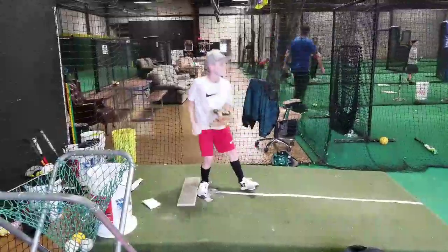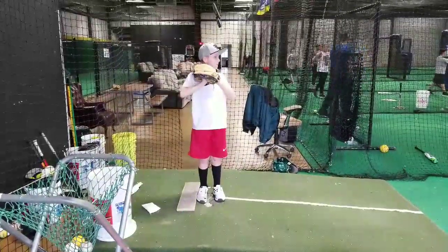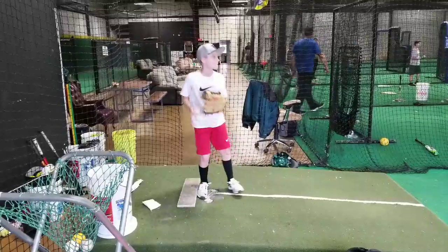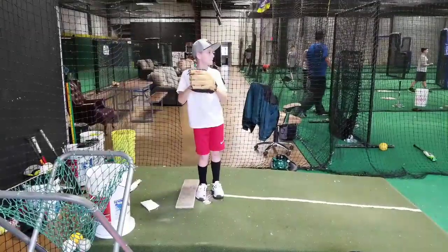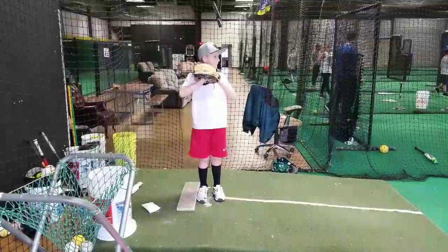So let's watch and see how we did that. If you're getting your signs, coming to your set — and this is where you're breathing, right? When I come here and I'm lifting up, as I lift up my leg, I'm breathing in. And when my glove goes there, I start breathing out. That relaxes us and you got to be relaxed when you pitch.